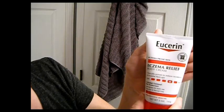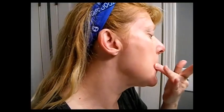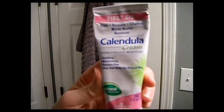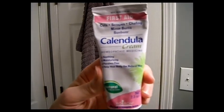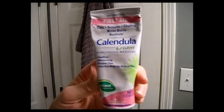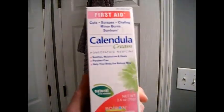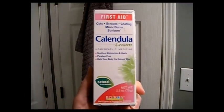Next we're going to put on the Eczema Relief Body Cream. I've been using it a while — I love this stuff, it's awesome. It's my Calendula Cream, a homeopathic medicine. It soothes, moisturizes, it's paraben free, and it helps in a natural way. It's an organic natural product by Boiron — B-O-I-R-O-N. I'll put that link down below in the show.